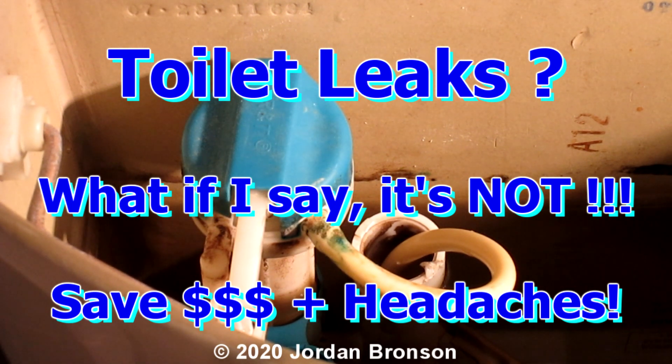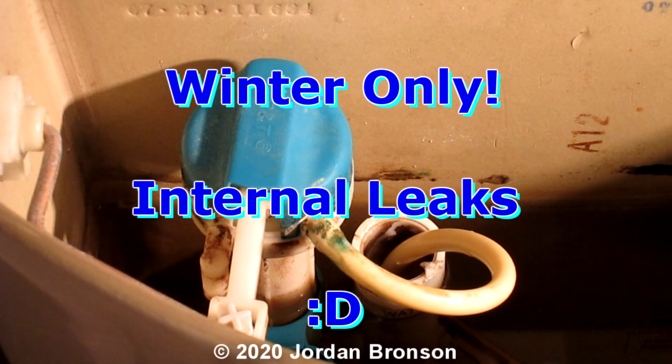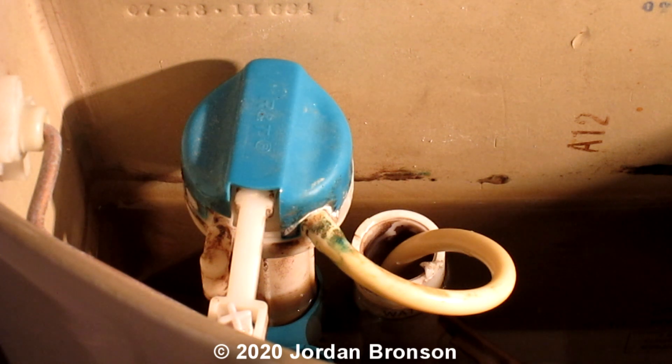Today I'm going to show you something that took me a while to learn. Like other people, I thought my toilet was leaking — but good news is that this video is going to save people a lot of money. We were dumb and didn't think of it, and I'm going to explain it in this video.